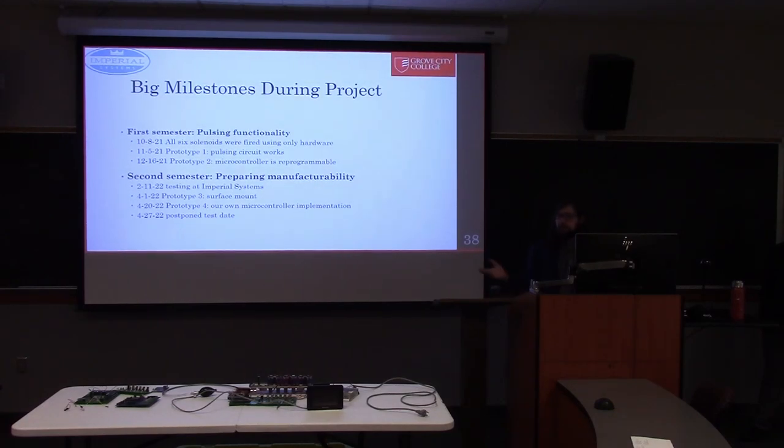Looking at the big milestones: for the first semester, pulsing functionality was the main focus. In October we had the circuit hardwired on a breadboard, just able to fire each solenoid. In November, prototype one was completed — using the board to pulse each solenoid. In late December, prototype two was finally ready, fully soldered though not yet tested. The second semester focused on manufacturability. At the beginning of the semester in February, we were able to take it to Imperial Systems — that was the video you saw.